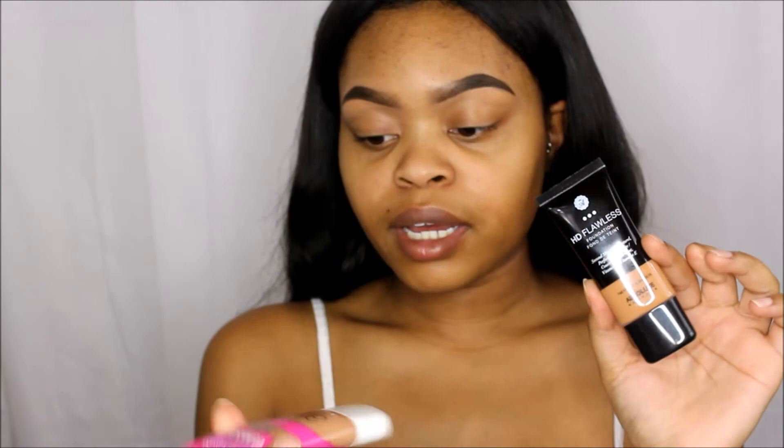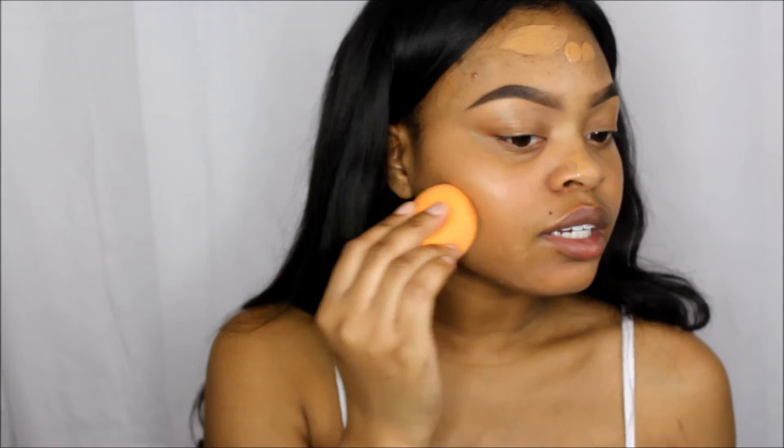For foundation, I'm going to be mixing the Absolute New York HD Flawless Foundation with my CoverGirl Ready Set Gorgeous. The reason I mix them is because this one is too dark and this one is too light, and together they make a happy baby. For my natural looks, I try not to apply a whole lot of foundation — I mostly just apply enough because I want my skin to be peeking through just a little bit. Even though I'm doing a full face, I don't want it to look like a full face. I want it to look natural, and I'm using my Real Techniques beauty sponge.